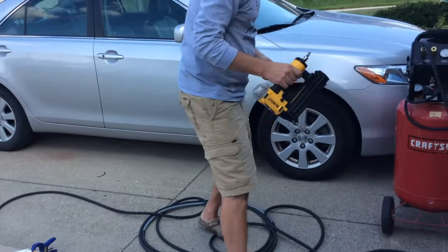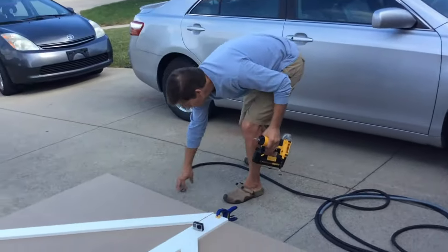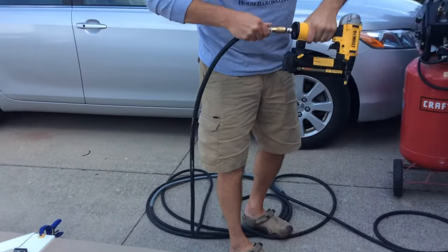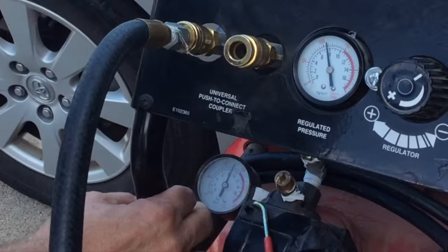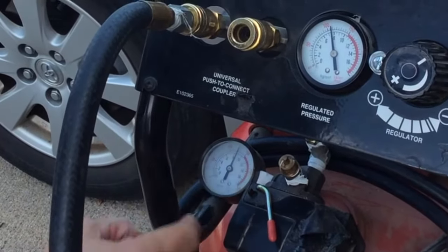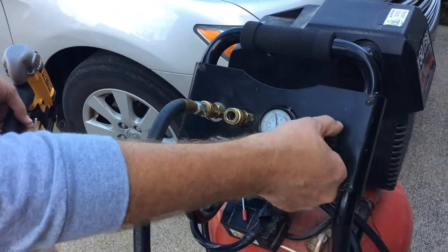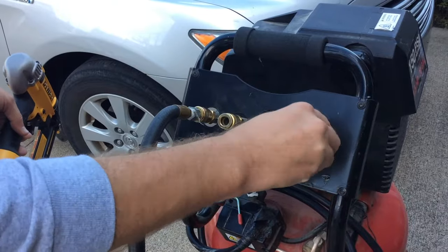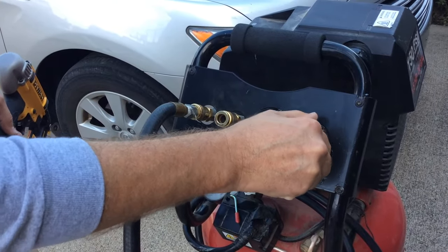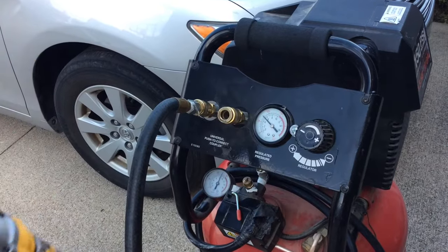Once you've got it all lubed up, we plug the hose on with its coupling and then we've got all the pressure up. This gauge tells how much pressure is in the compressor itself. We're going to dial this back to around 70 to 80, and that's enough for this gun to function.